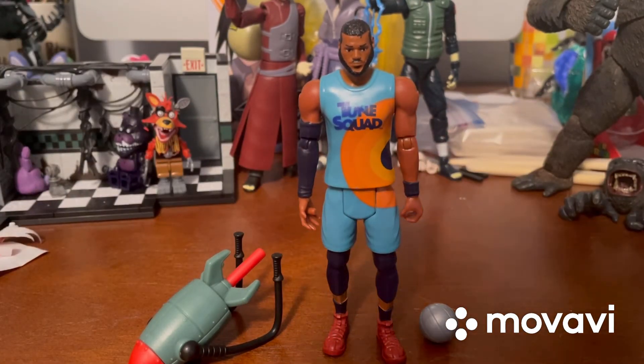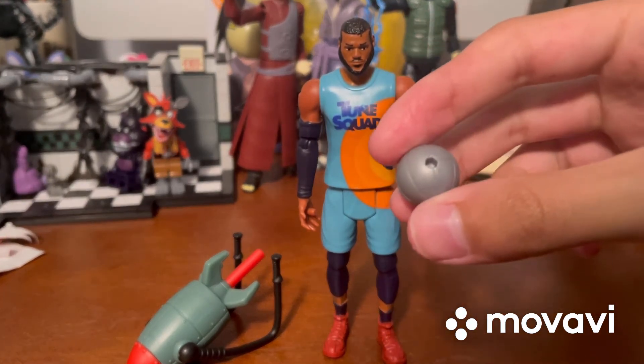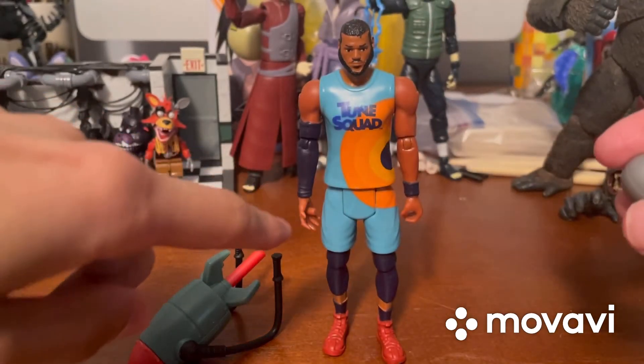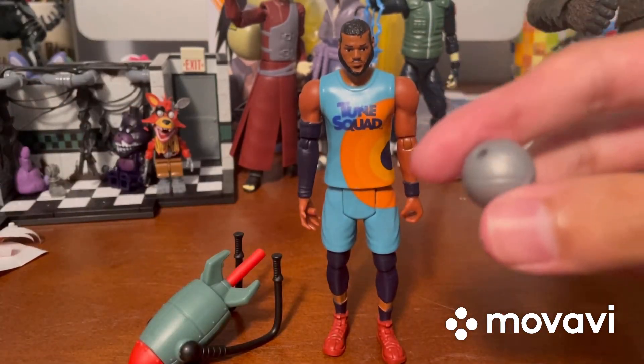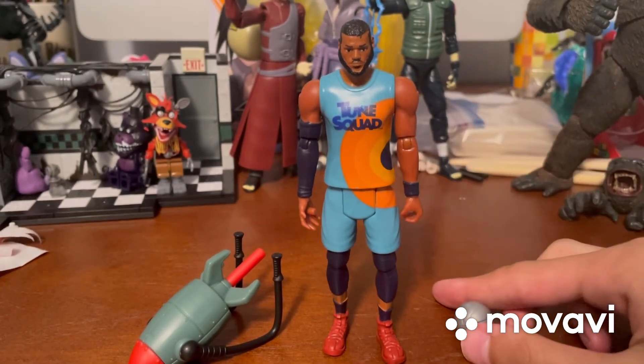Now let's talk about the silver basketball. There's not much to say about it other than it has a hole so it can fit onto the peg on LeBron's hand, allowing him to hold it. It's all silver and looks a bit shiny. That's all there is to say about the basketball.